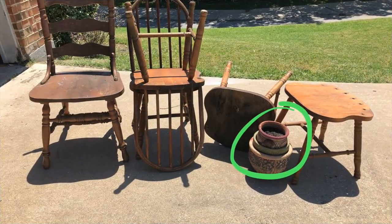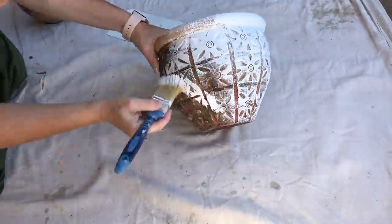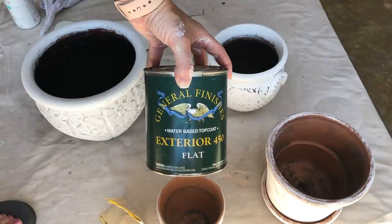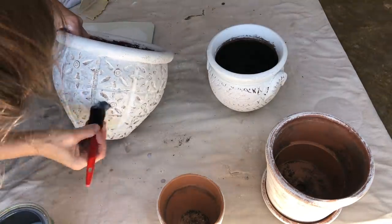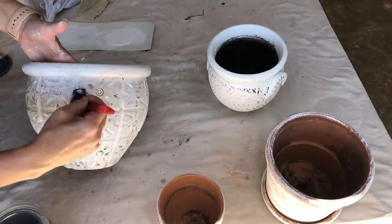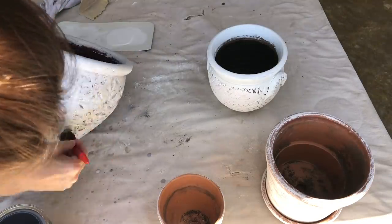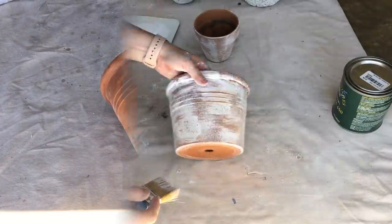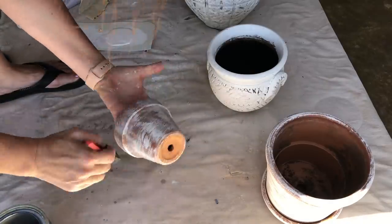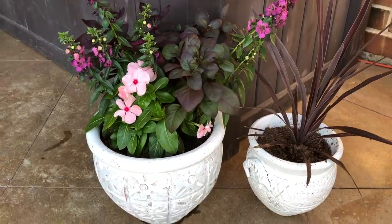When I found the chairs on the side of the road there were also some pots along with them. I grabbed those and gave them a little makeover — super easy. I just grabbed some Waverly chalk paint, gave them a good coat, and then sealed them to help the paint last longer. Making them bright white matched my decor so much better and it just took a couple of minutes but made all the difference. I did the same with some terracotta pots I had lying around — I used a dry brush technique to add a little white and tie all the pots together.